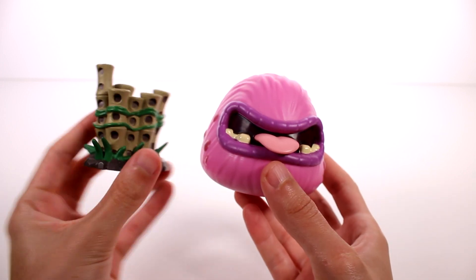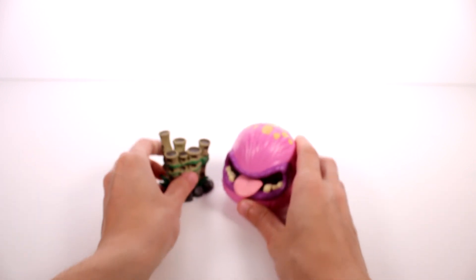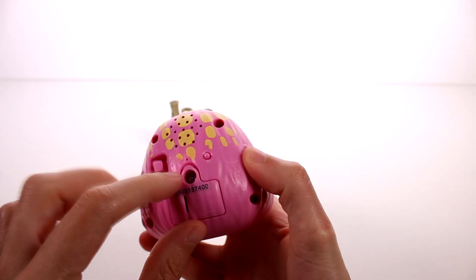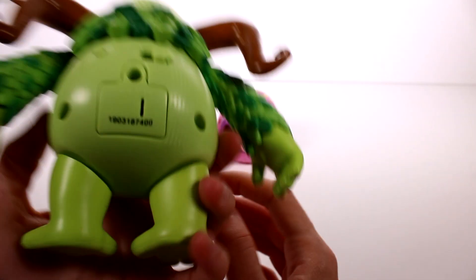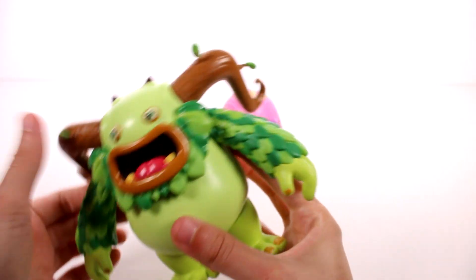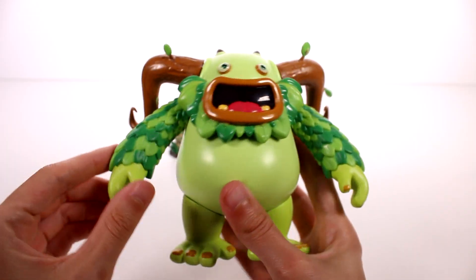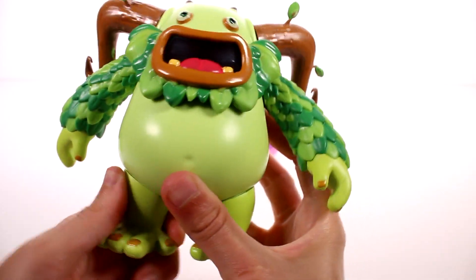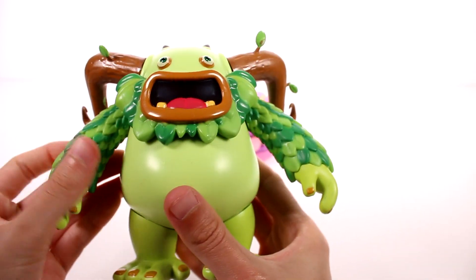He comes with this accessory as well, and those accessories are just hard plastic. I'm going to flip him into play mode — there's that red light and here's that button. He has moving arms, and his little ears or antenna move as well. I love the detail of the leaves on him.